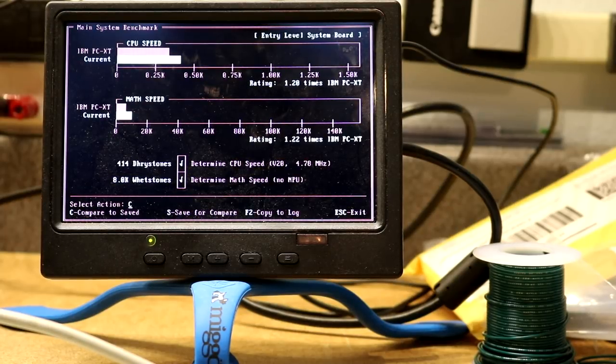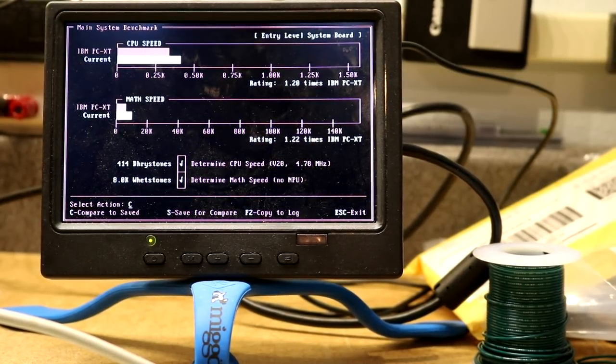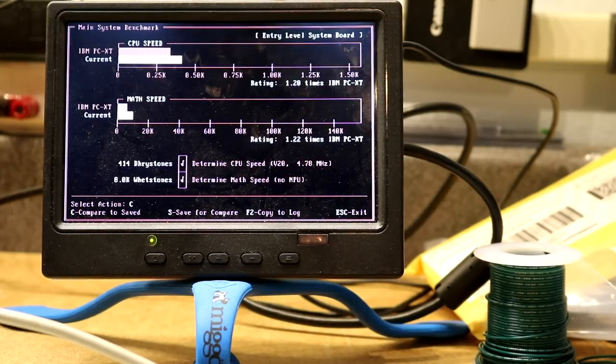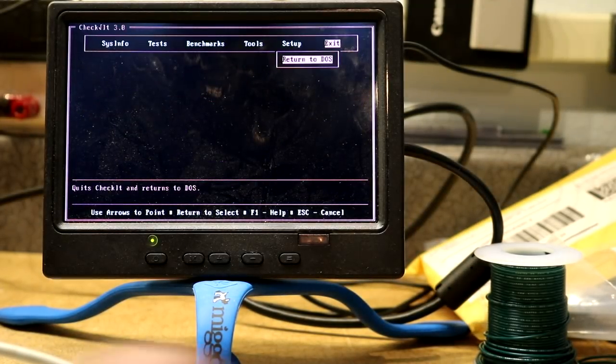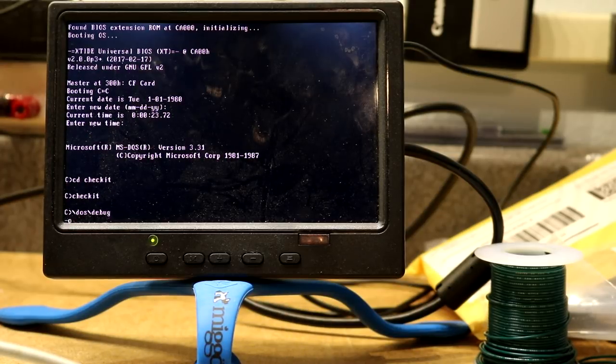It's slightly faster than a PC-XT because this is a V20 chip, not an 8088 chip — some of the instructions take fewer cycles. Now here is where I would normally switch it into turbo mode. This does not have a hardware turbo switch; it has a software turbo switch where you hit Ctrl, Alt, and Plus to go into turbo. But my keyboard doesn't have a numeric keypad, so I'm going to do it the slightly more manual way by outputting to a port on the chipset. We're going to run DOS debug, and if we write to port 63 and write in 81, that should switch it to 9.54 MHz.